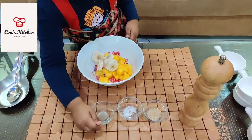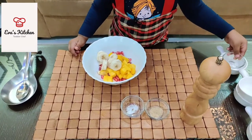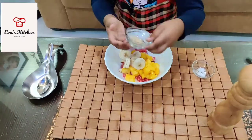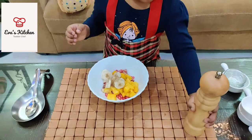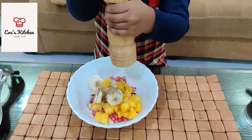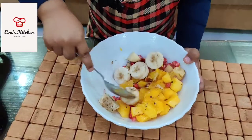Add lemon juice. Add salt. Add pepper. Add chaat masala. Add juice. Add lemon juice.